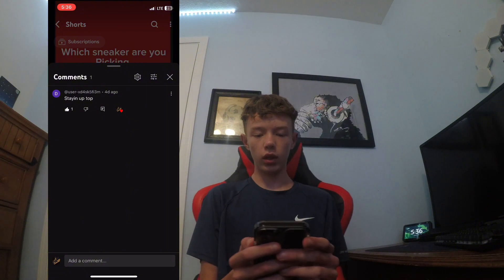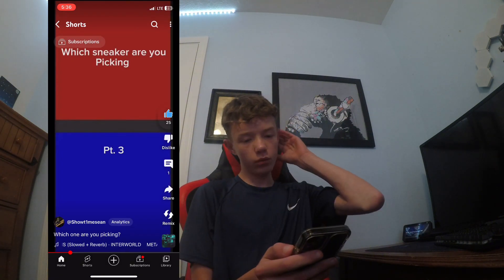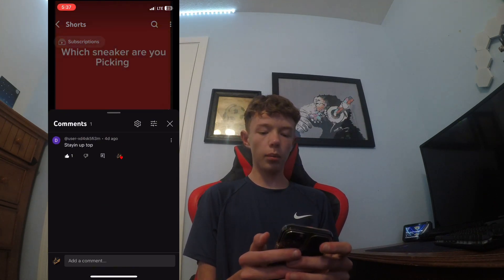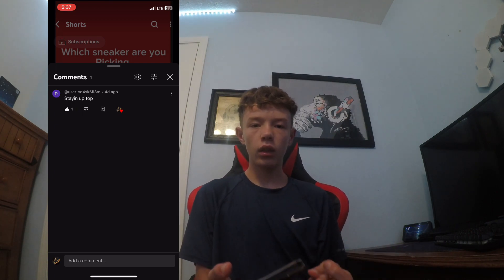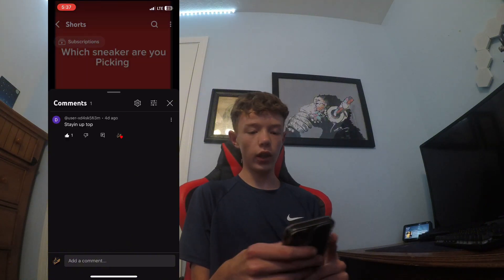This was the 'which sneaker you're going to pick' video. Staying up at the top. By the way, if some of these have a like and one heart from me, it's because I've already looked at them. See what I have to deal with while doing this video. On to the next.